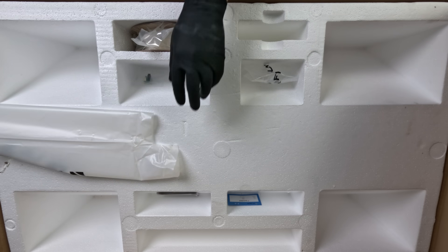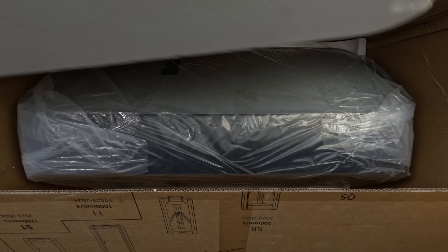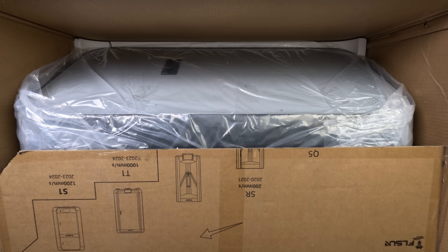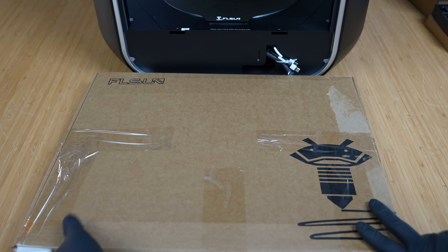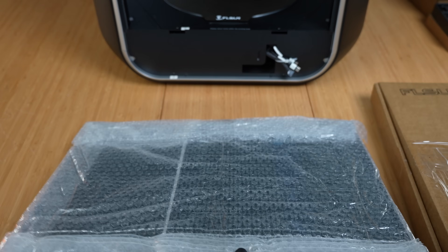On the bottom compartment, we have the S1 Pro. We were happy to see that there was going to be little assembly since the machine is almost all put together. The trickiest part is installing the glass doors.